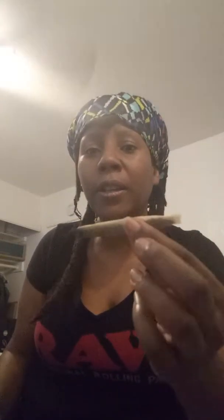I'm smoking a joint — a king size raw joint from Raw Papers consisting of Sugar Shake. And this is the Sugar Shake that I use. This is what the Sugar Shake looks like. It's mostly buds and little tiny buds and leaves and some stems in there. And that's what Sugar Shake usually is about.